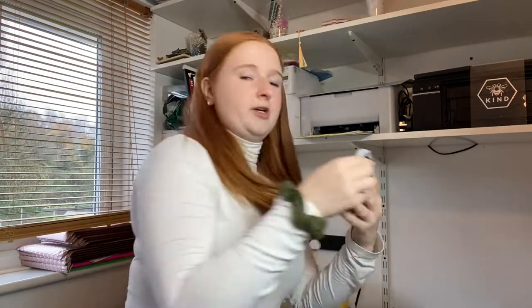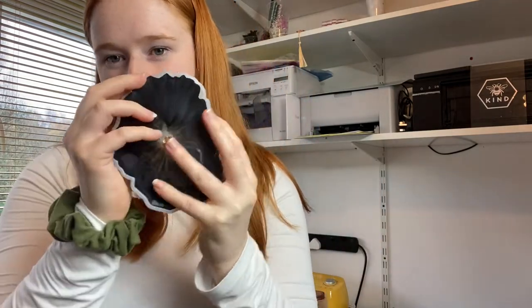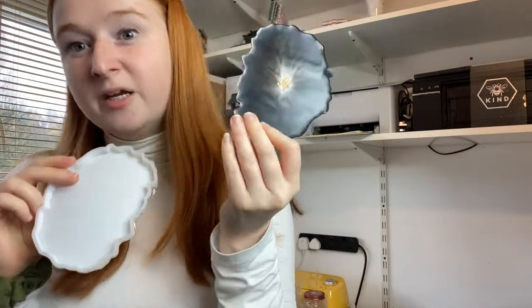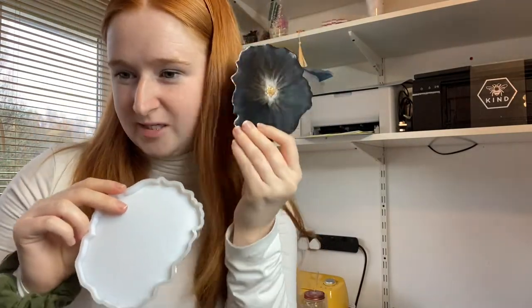I don't know whether I prefer the silver or gold actually, but I think they look really, really cool. Jo made a whole load over the weekend as well, so we've got some beautiful green colour ones, and then also some of our normal black and gold ones. I'm just going to take a quick video of me demoulding the rest of them, because it takes forever.